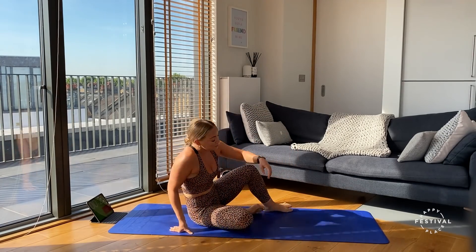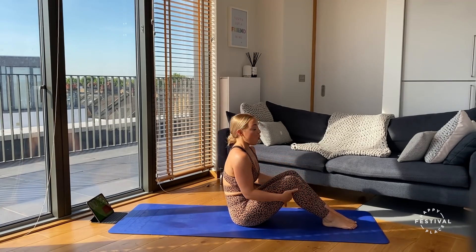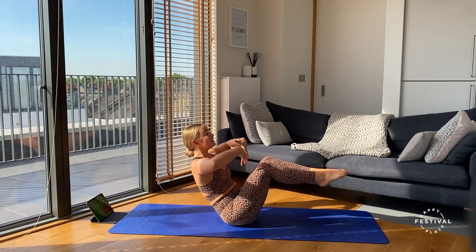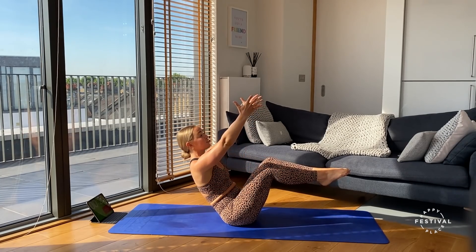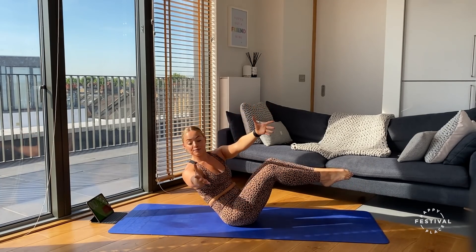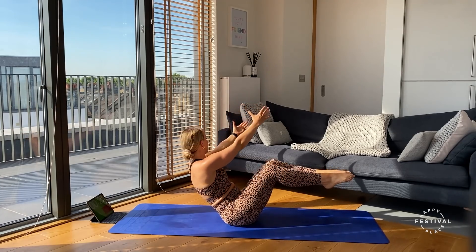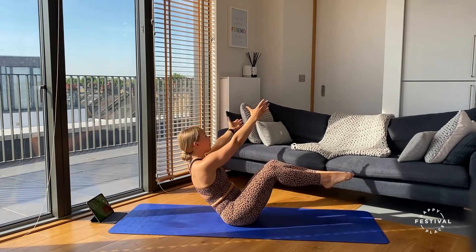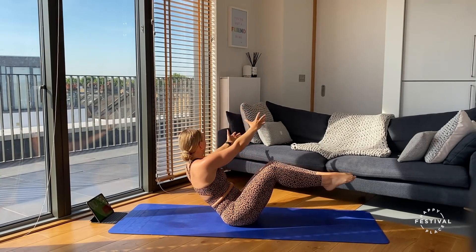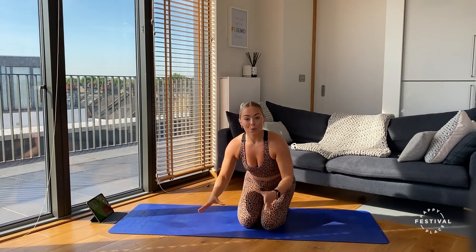For our last exercise, we're going to come back onto our bums. There are two options: you can either have your feet on the floor, or take the feet off the floor for a slightly more advanced option. Take the hands out and stretch in front, starting in a nice V-sit position, then rotate from side to side, using the arms to guide the movement and drawing a big semicircle around the body with the arms.